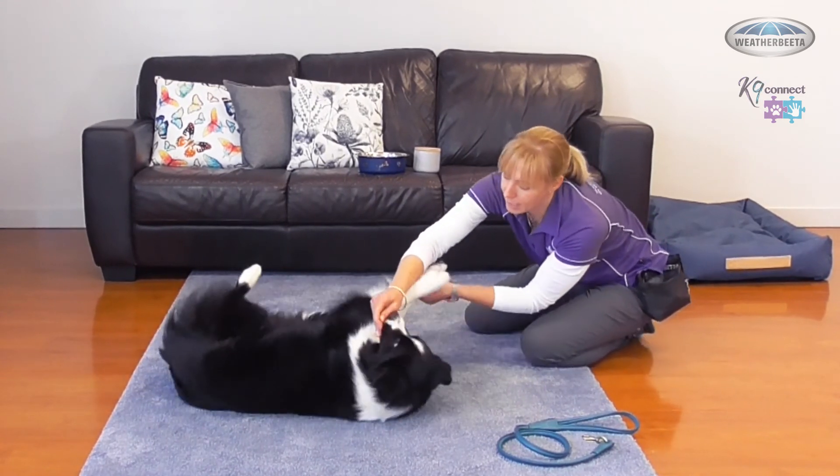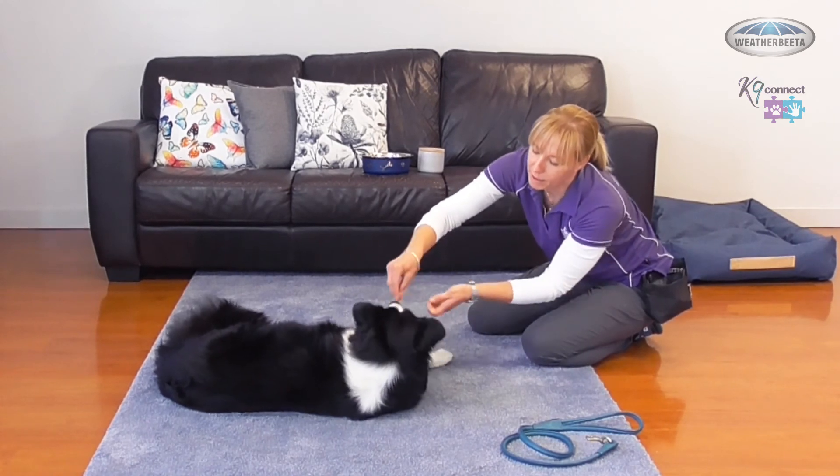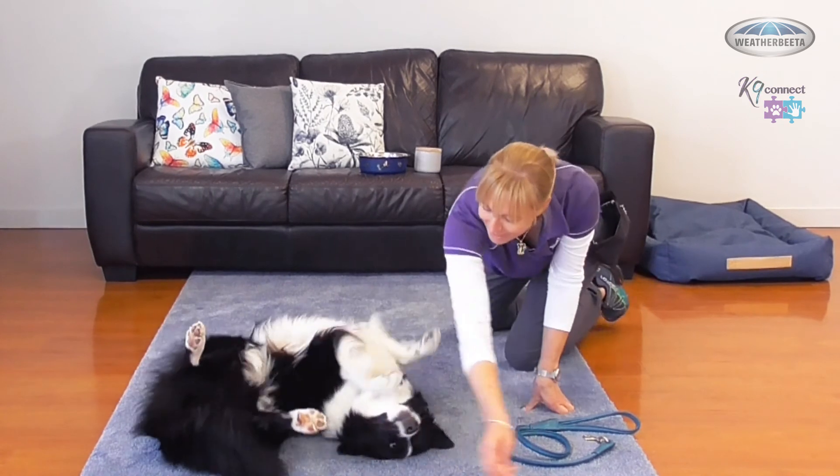We've got that weight shift — a little sneaky move, elbow falls from underneath. Good job! And value building. Oh, we've got a rollover!